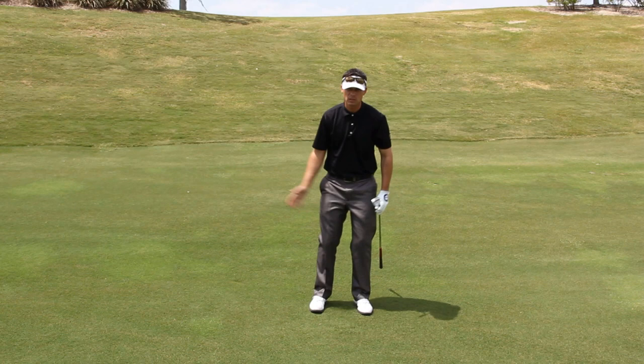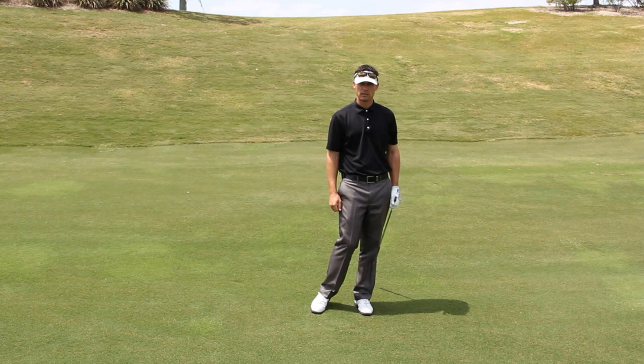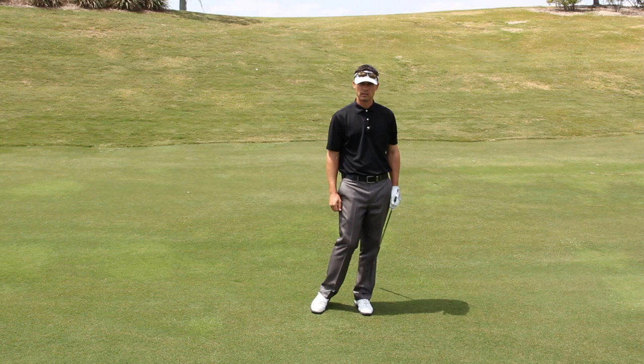Notice my right knee kicked in a little bit — that's the result of having some body rotation, so let your belt buckle finish to the target. Again, be brilliant on the basics: get good with the setup, that's half the battle with good pitching.